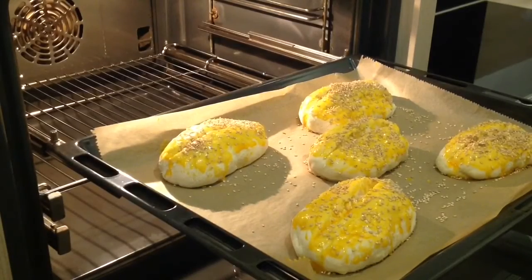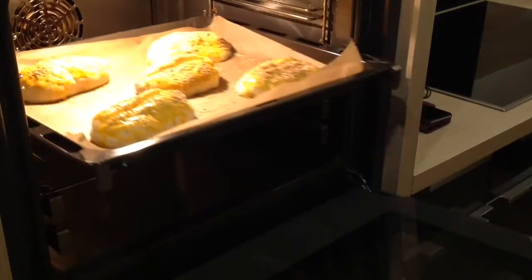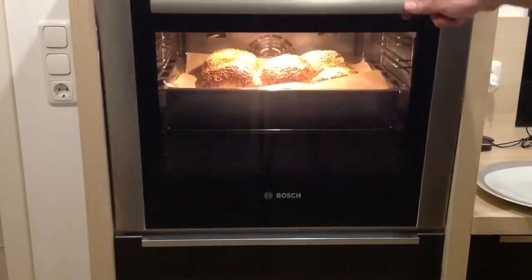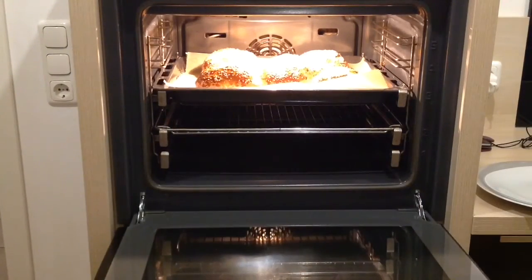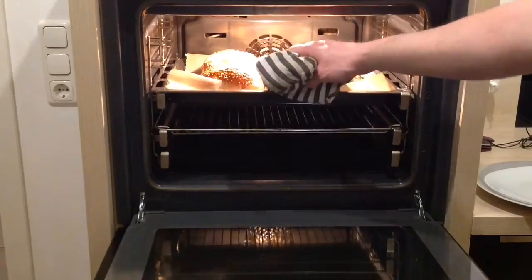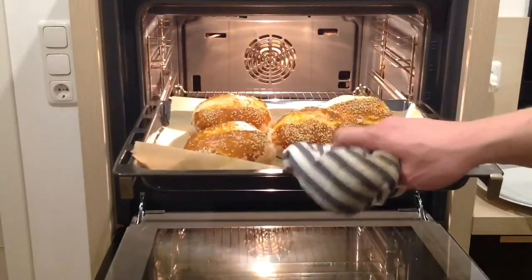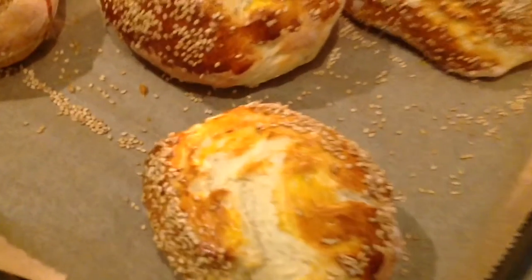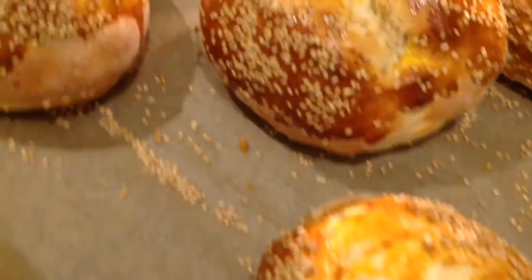Und jetzt bei 180 Grad in den Ofen. Und nach 20 Minuten... Hehl wat besünnes.